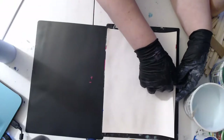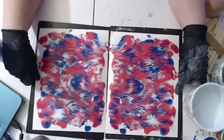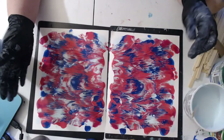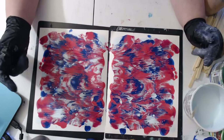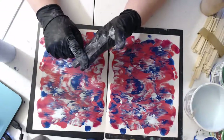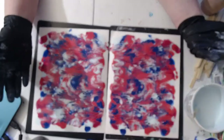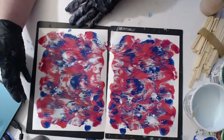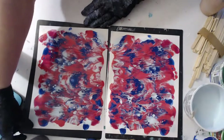Their metallics dry really nice — that's good to know. I like Folk Art for the metallics too. Cheep Paint has four metallic colors: pearl, black, gold, and silver. With those four colors, especially the pearl, you can mix with a lot of colors and make many colors metallic.